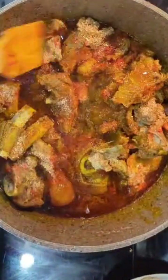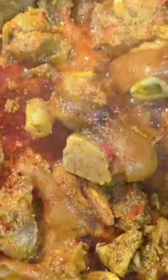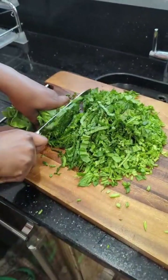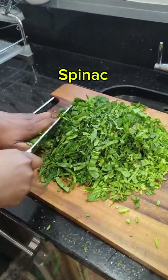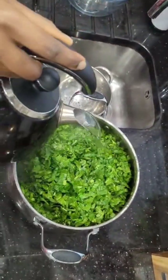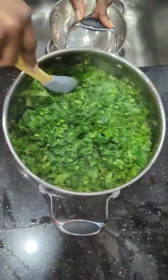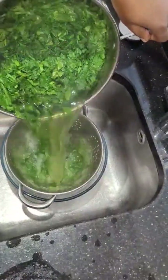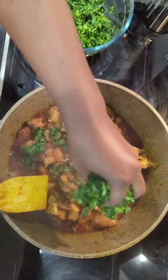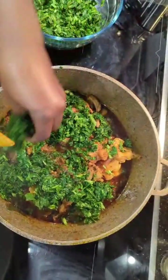Before adding the oil and other ingredients, make sure your meat is almost tender. While it cooks a little more, we prepare our spinach — washing and cutting it. As you can see, it looks so fresh and lovely. We pour hot water over it, then squeeze out the excess liquid, because spinach releases its own juice and you don't want a watery soup. Then we add it to the pot.